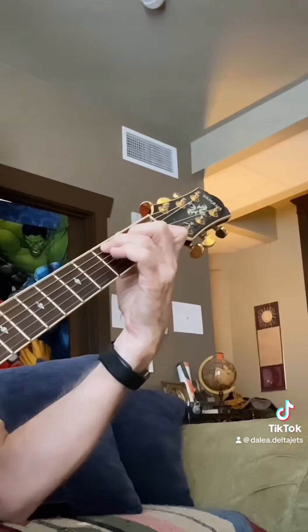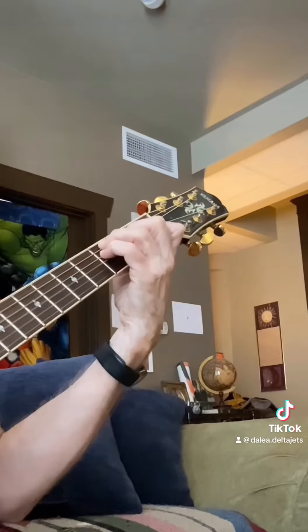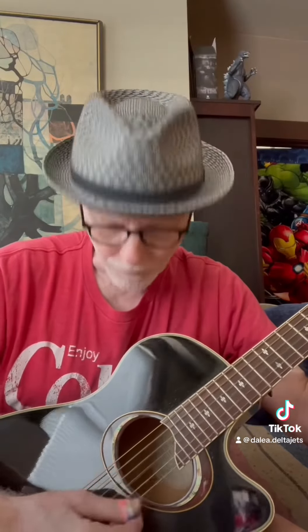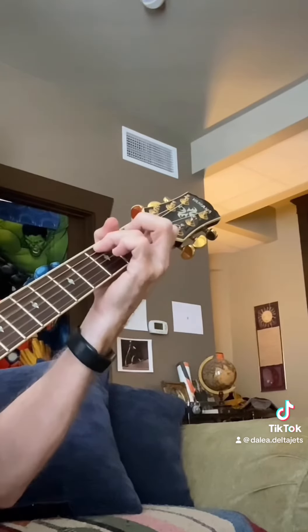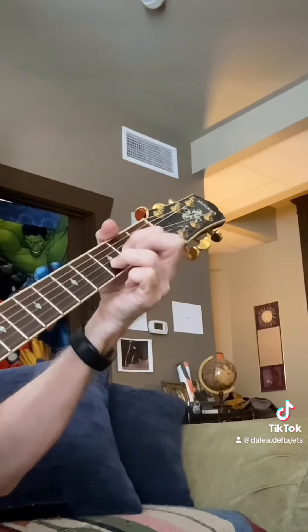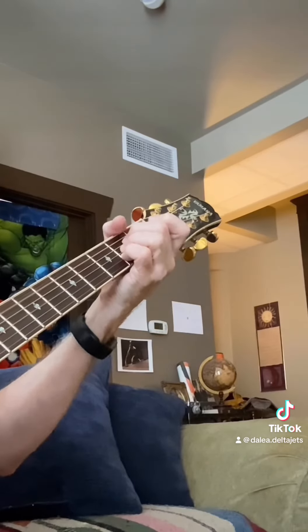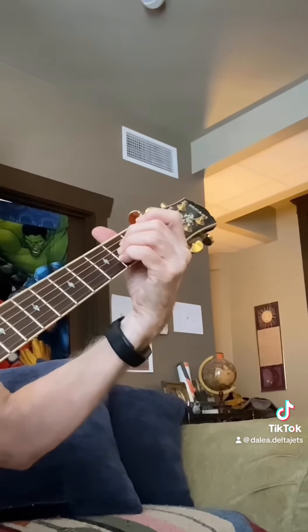And here is C, doing the same kind of thing. Hitting the fourth string — try that open once. Something in D. You can do it in A. Second string.